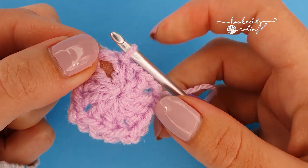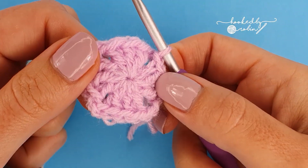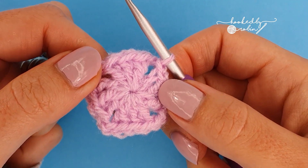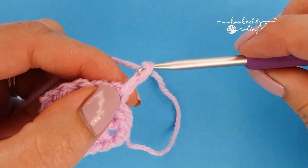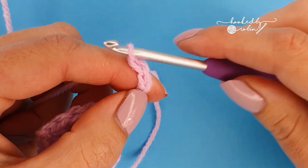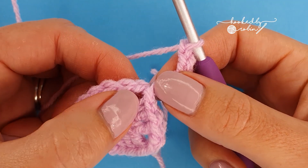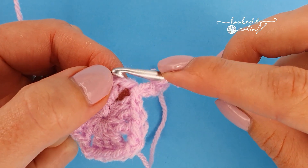We're going to slip stitch to the third chain of this initial chain five — one, two, three. If you can't find your third chain, don't worry too much, you just want to be aiming for the top whilst leaving a couple of chains free to act as your corner space. Once you've joined with a slip stitch, you're free to tighten up that magic ring at the back. Then go ahead and slip stitch into that chain two space, ready to begin round two.